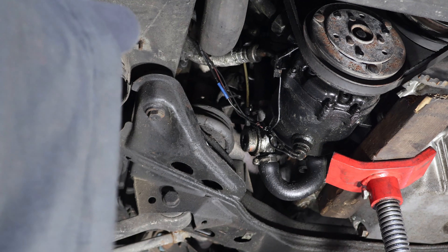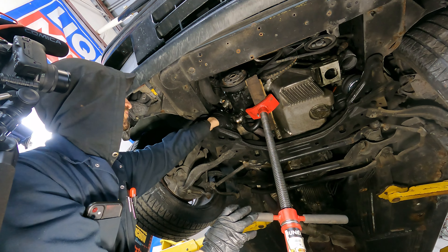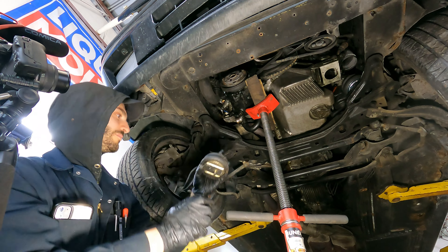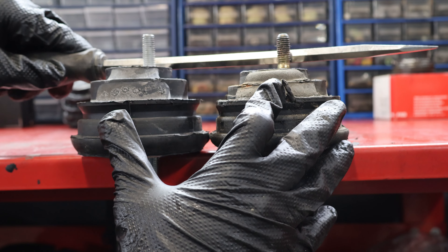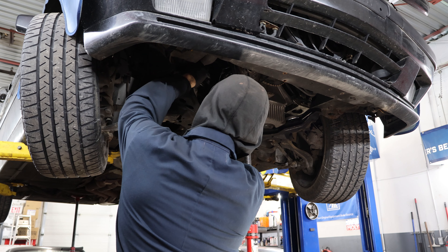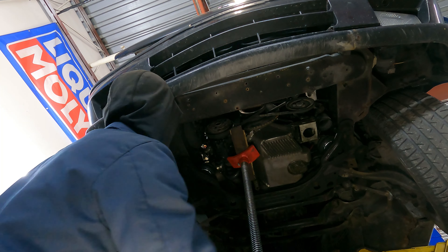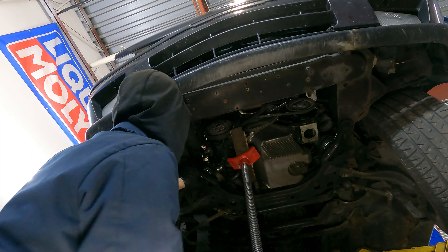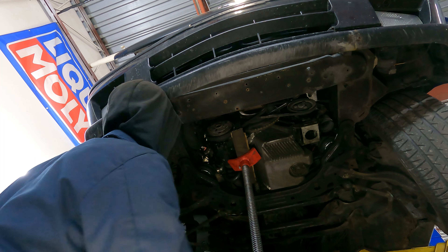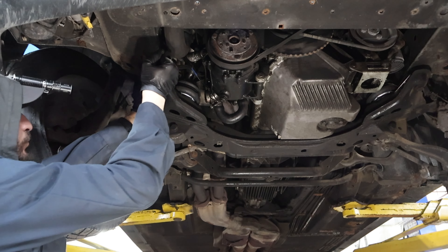Same idea goes for the right side mount — we jack up the engine and get the mount out. This one doesn't look as bad physically as the other one, but when we put them together side by side we can see that it's actually a lot lower, so it's been crushed and it's making the engine sit down further in the engine bay. That's not good — we don't want that. Always torque your bolts and nuts to spec.